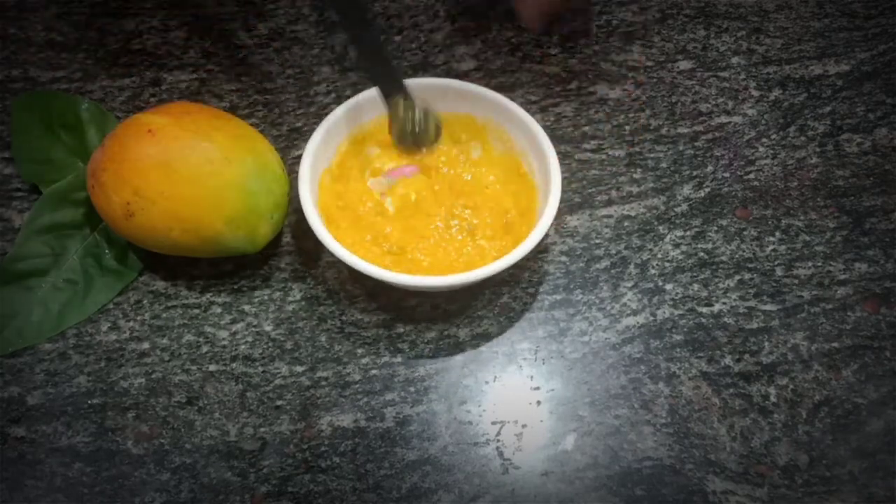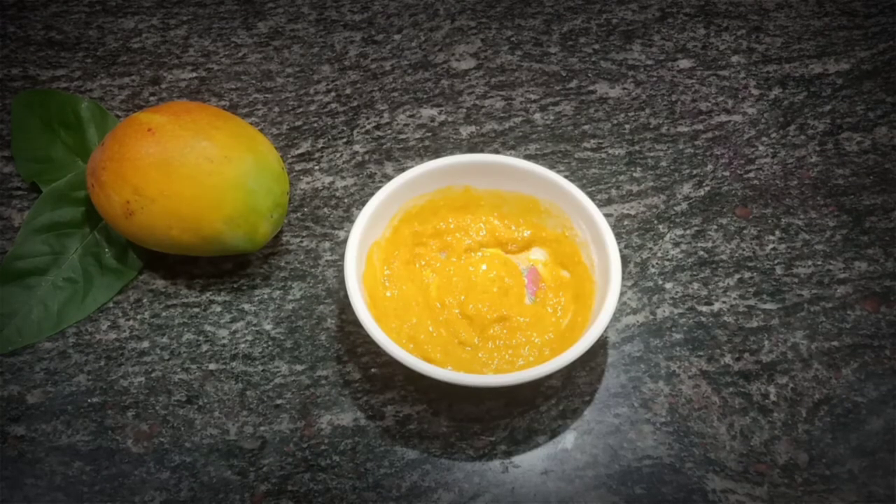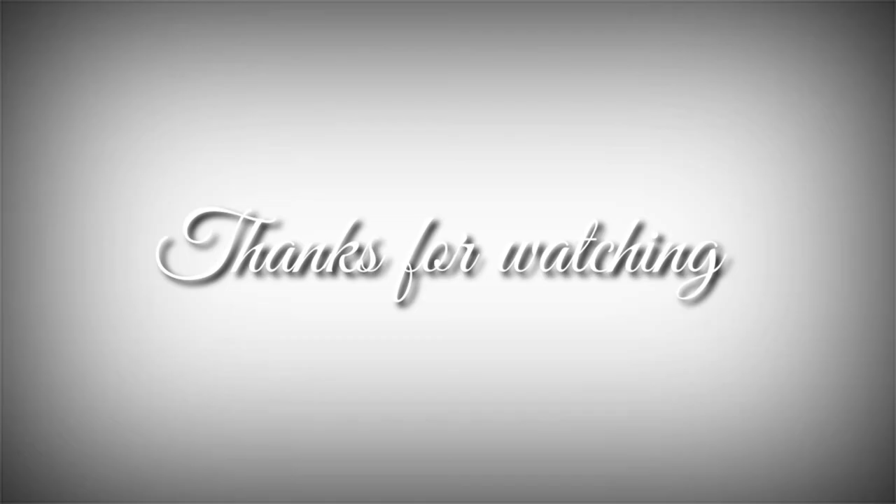Leave for 15 minutes. I hope you all liked this video. Do share, like, and subscribe to the video. Thanks for watching, bye!